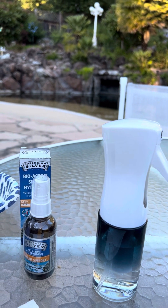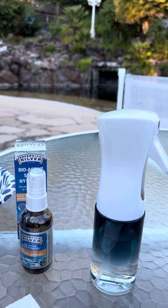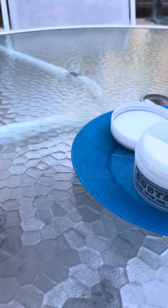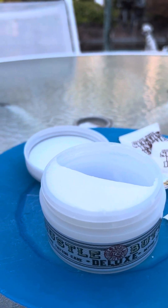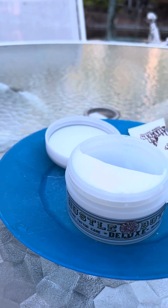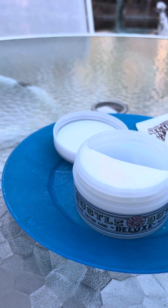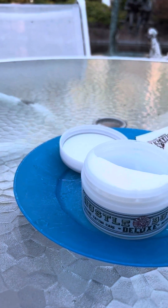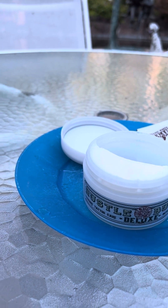Oh my gosh, guys, this hustle butter smells so divine. I wish I could turn the camera around to show you how shiny and saturated my face is, but I can't for some reason on my phone. But that is the products if anybody's interested. I'll be going in a couple of days and I will give you a follow-up — bye!